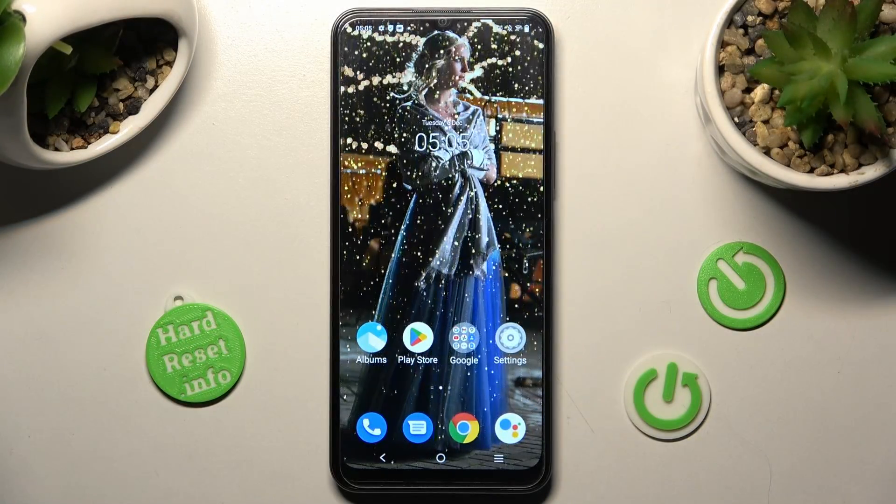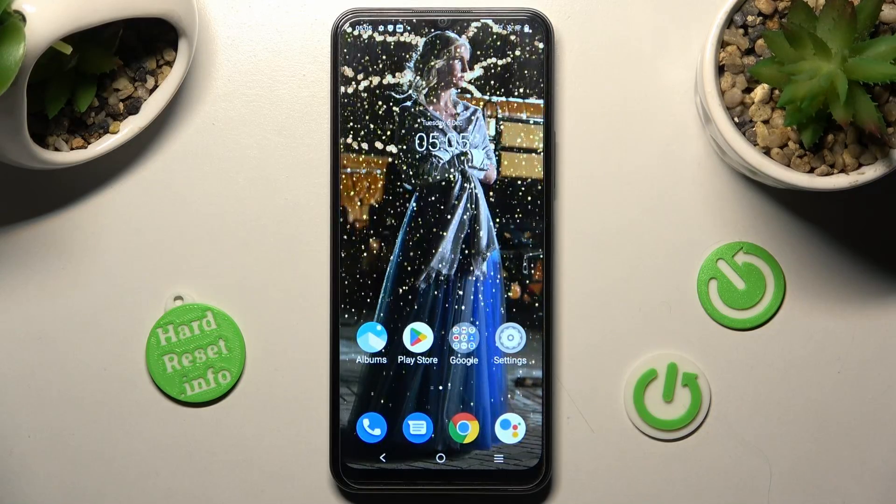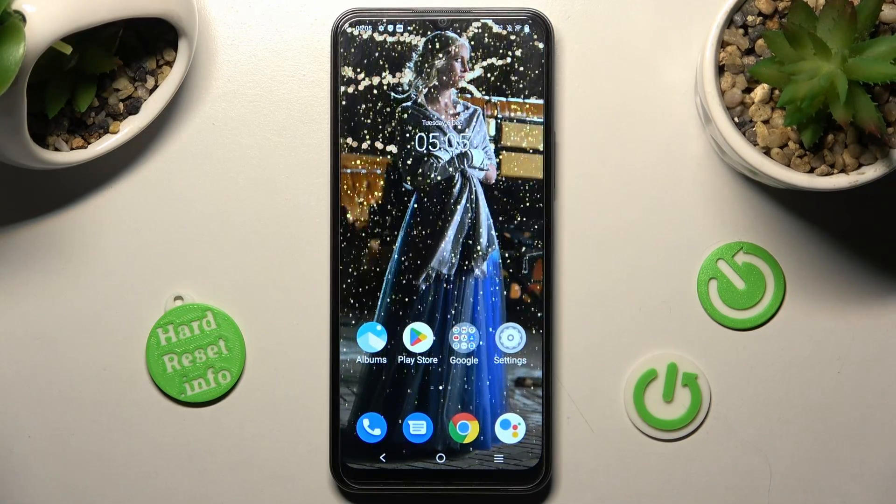Hi, in front of me is the Vivo Y16 and today I would like to show you how you can connect it using Bluetooth.